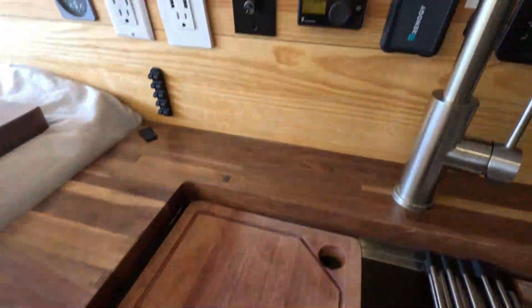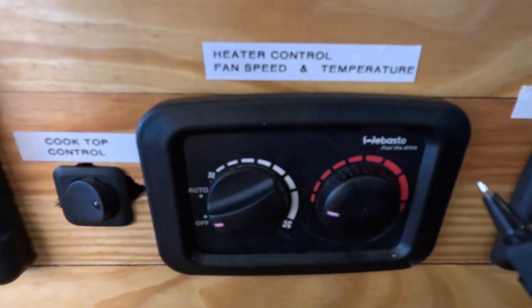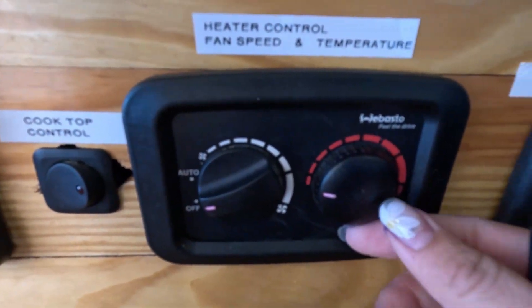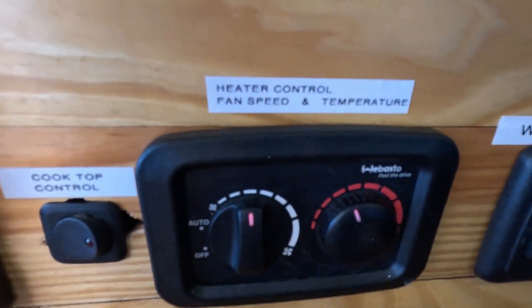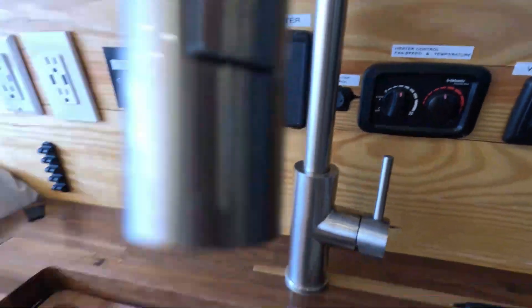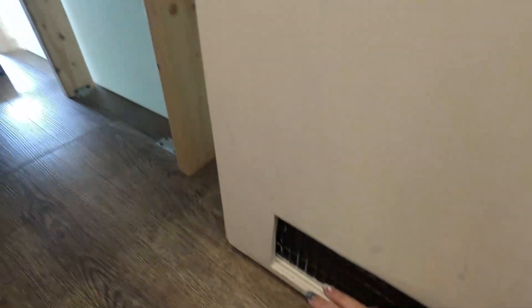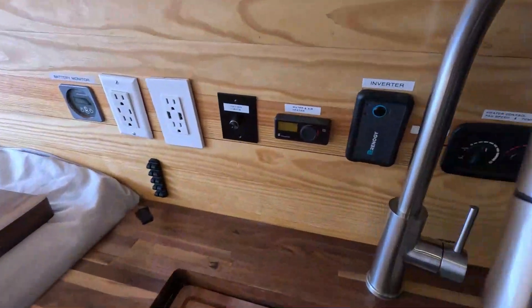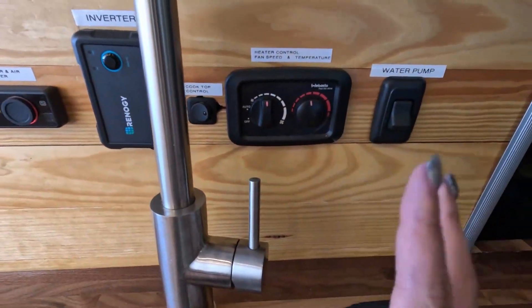The vent for the heater itself is right below here, but for the air to actually flow you need to come over here to the heater control for both fan speed and temperature. This controls how hot you want your fan to be and what fan speed you want. Turning both of them up, you can hear the fan is now flowing.